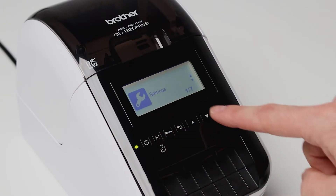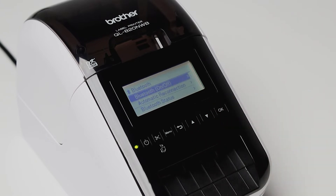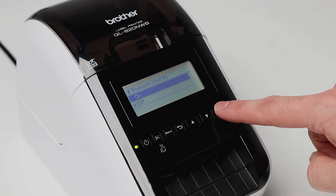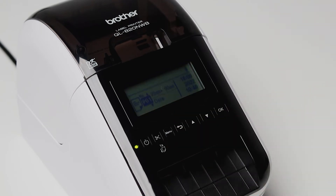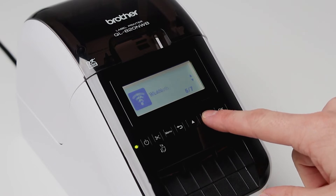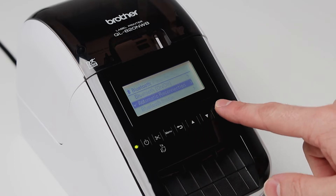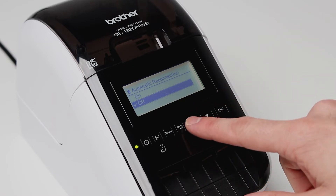Turn on Bluetooth by pressing menu and selecting Bluetooth, then pressing OK. Press OK again to select Bluetooth on and off and make sure on is selected. You can turn on auto reconnection by pressing menu and selecting Bluetooth again, then scrolling down to automatic reconnection and making sure on is selected.